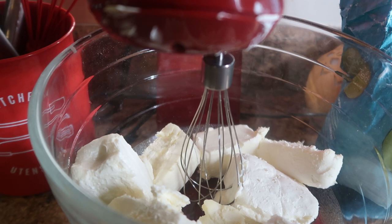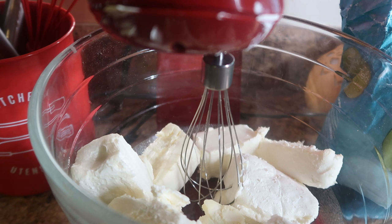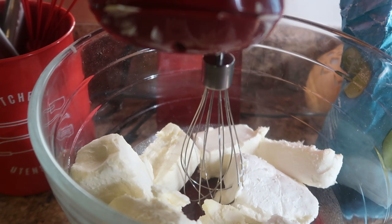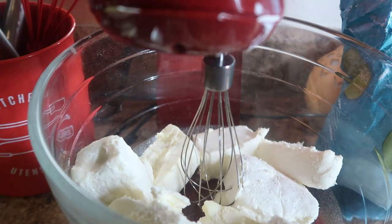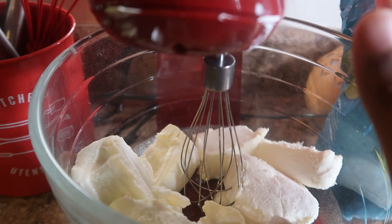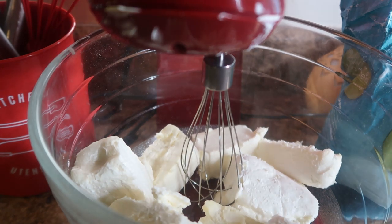First, I'm going to be using an electric whisk — you can use a regular whisk or a luxury one like this, it's just easier for me. I have two and a half boxes of Philadelphia cream cheese; you can use whatever cream cheese you want. I made sure I sat it out for a little bit so it is room temperature, because it's easier to whisk when it's room temperature rather than when it's cold.